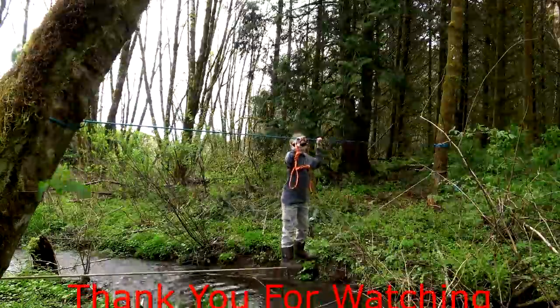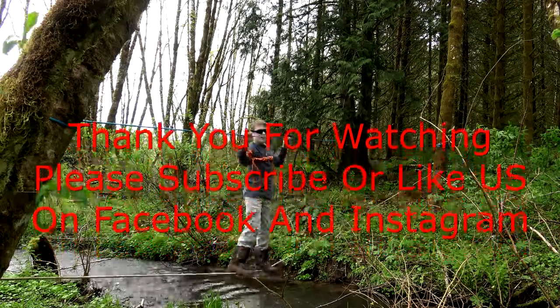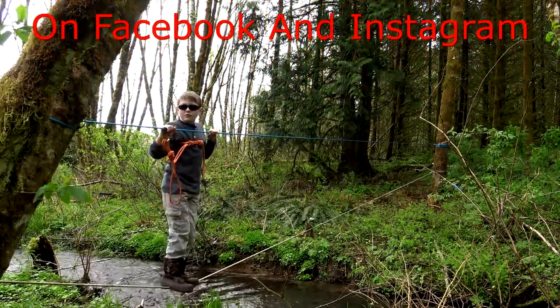Thank you for your comments and view support. Thanks for watching — get out in the field, have some fun. I'll catch you next time.